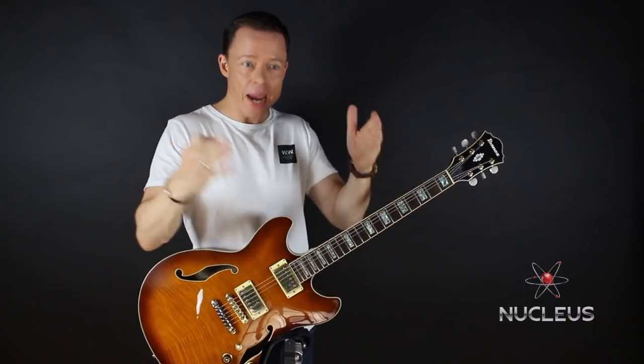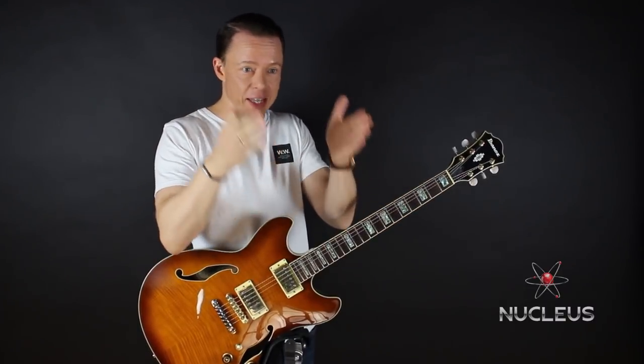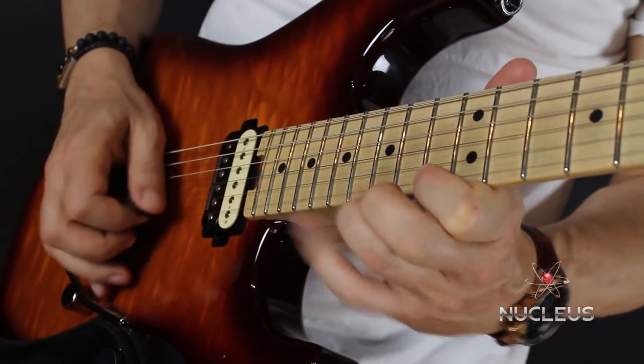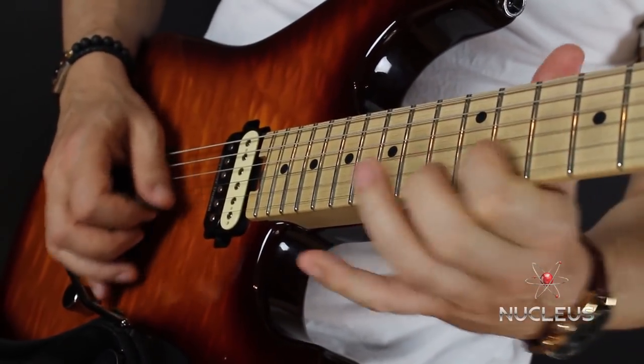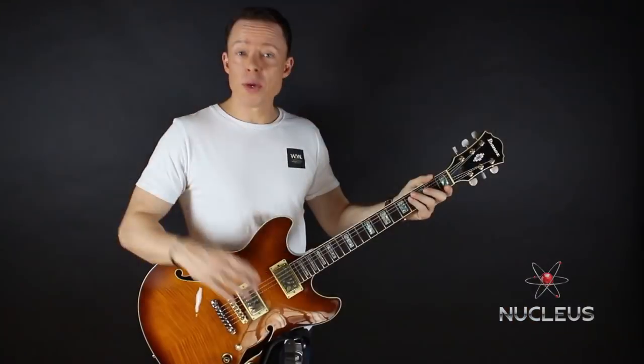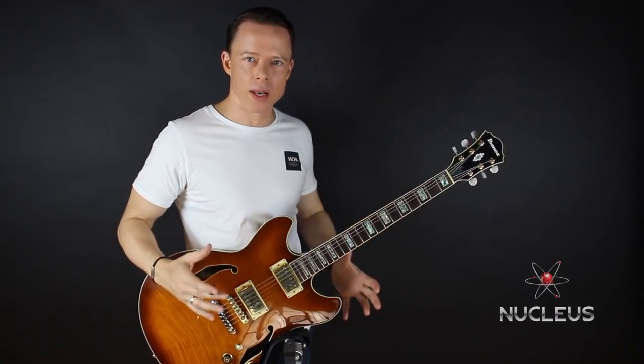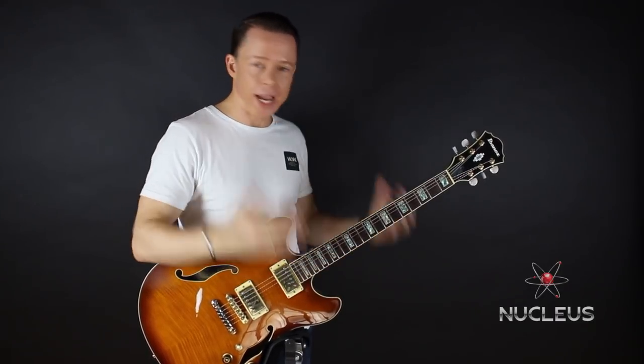In this course we give you a step-by-step process made up of specific exercises that will lead you to the skill level you want. We also have over two and a half hours of video where I'm going to show you exactly how to apply the Nucleus powerlick to the blues scale or to the diatonic scale.